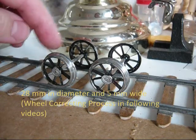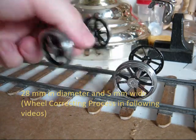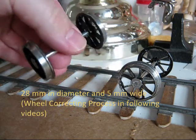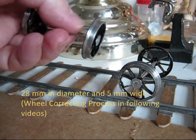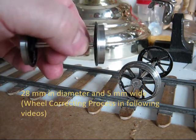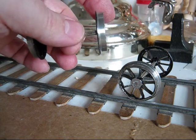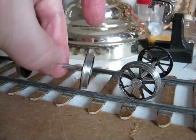These are two pairs of finished railroad wheels. I already painted them and corrected them. Correcting means making sure that the axle is perpendicular to the wheel so when it spins it doesn't wobble.